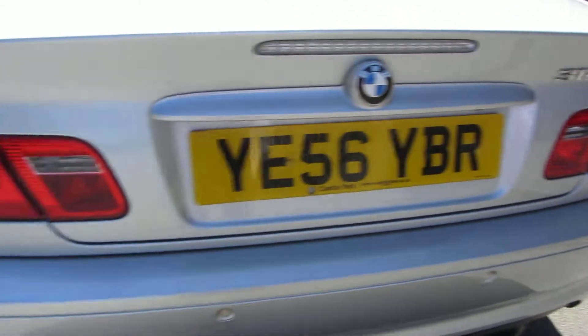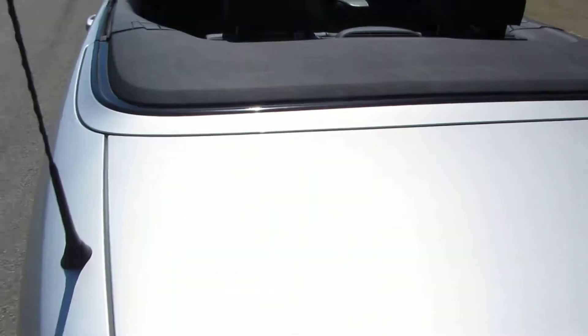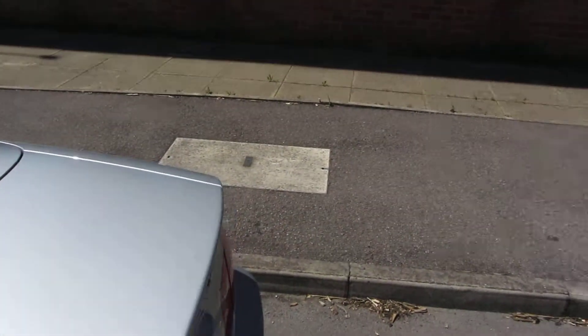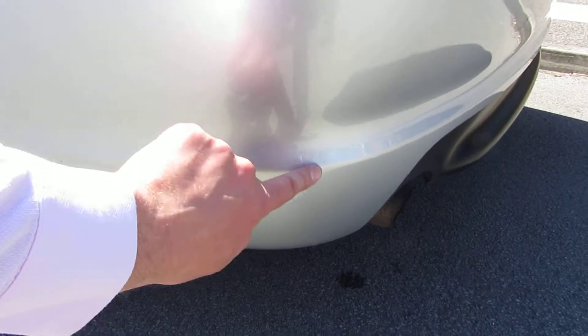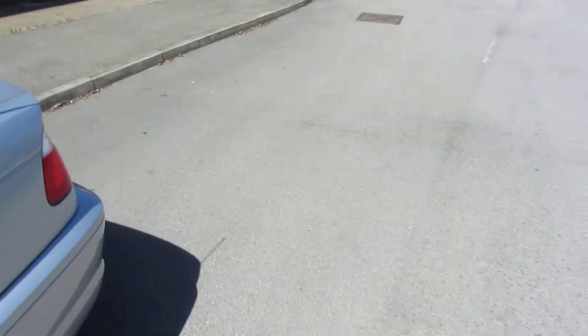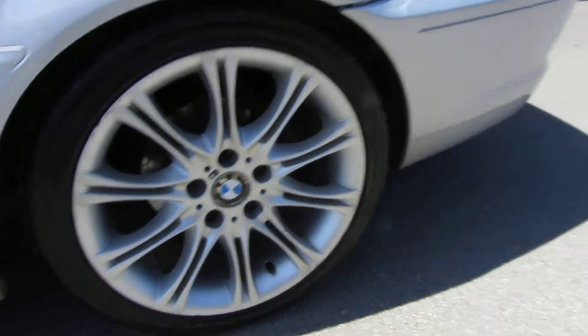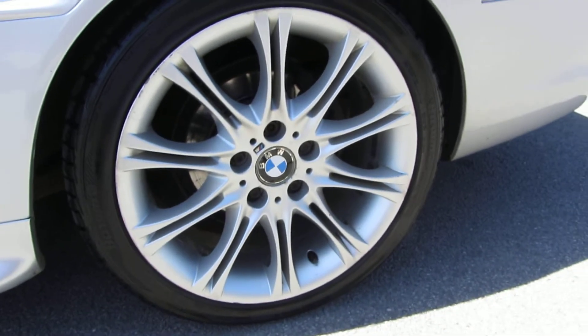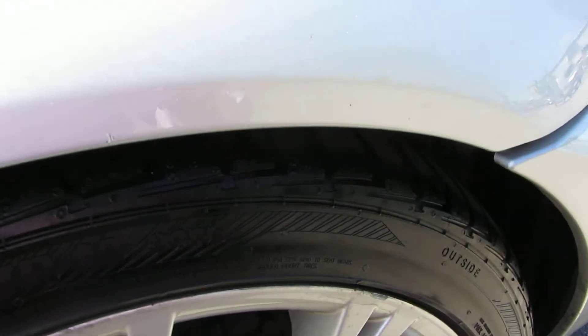That's all in order in the back boot there, boot lid's nice and tidy. Just looking down here, tiny little local repairs to do on the corner. Back wing's fine, alloy needs a refurb, and the back tyre is 5-6mm.